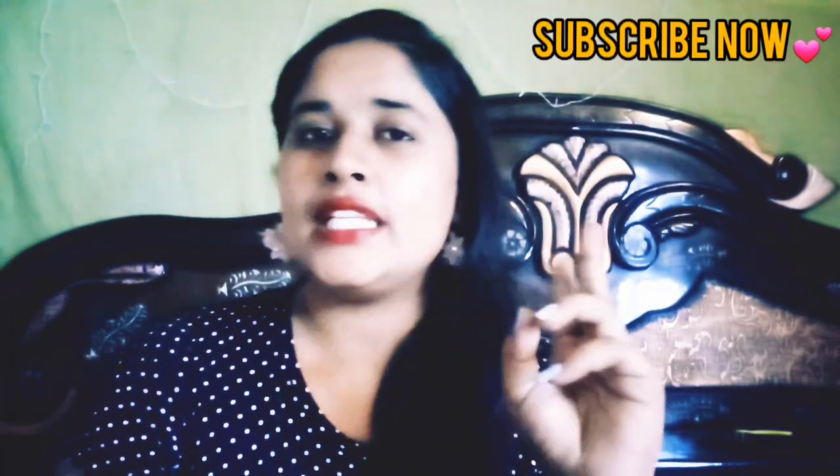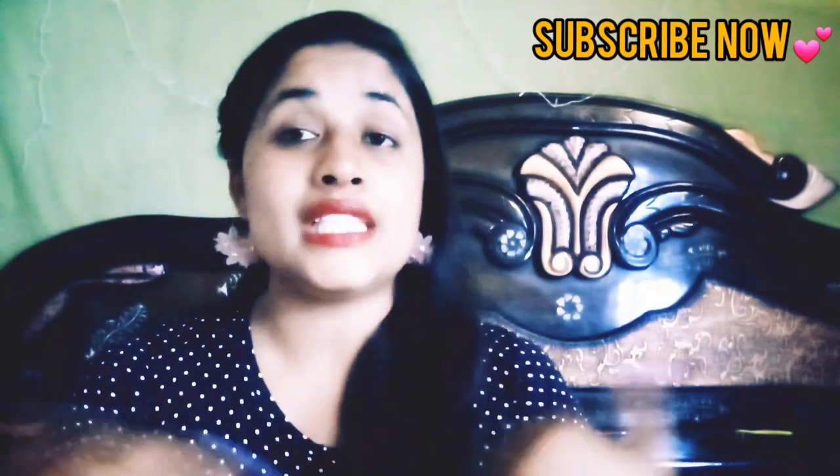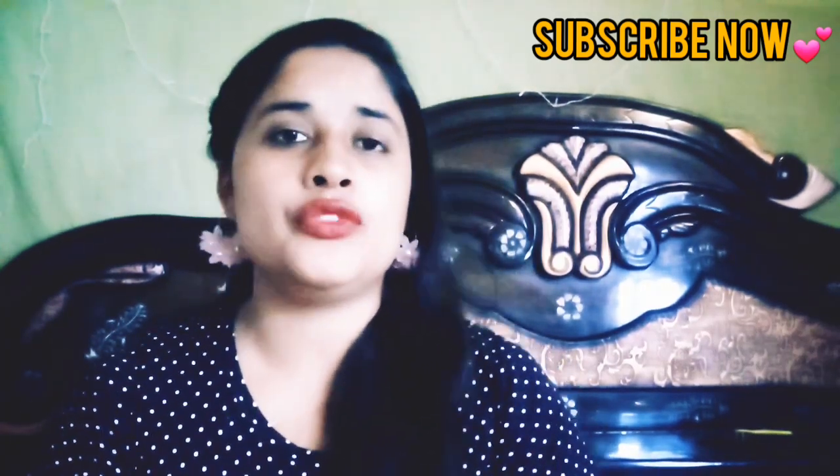Hi guys, welcome back to my channel. Today's video is our DIY face scrub video in just two rupees. This two-rupee DIY face scrub will solve a lot of skin problems — remove blackheads, remove whiteheads, remove dead skin cells from your face, remove impurities, and give your face an enhanced glow and moisturized skin.